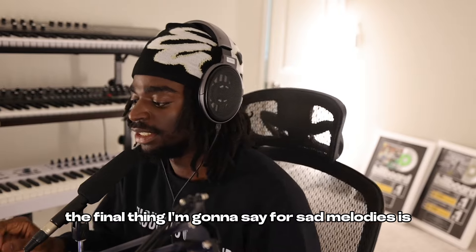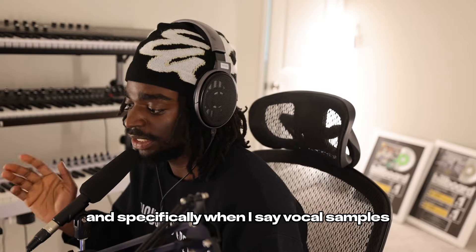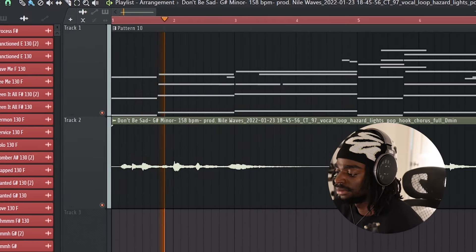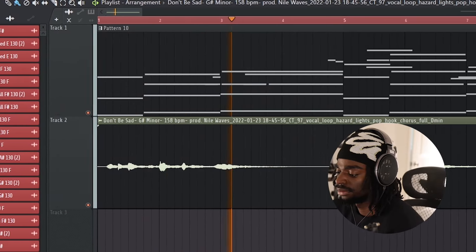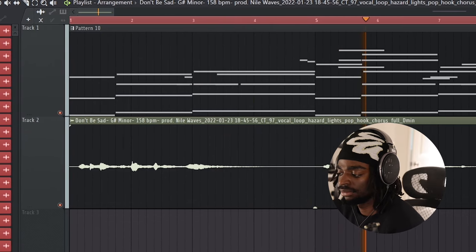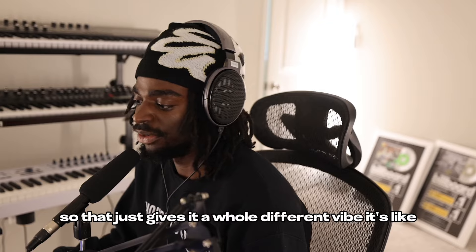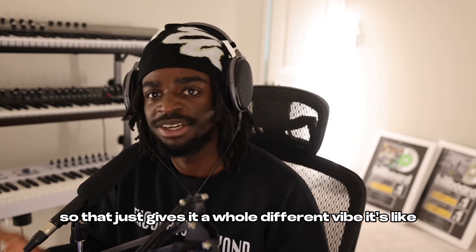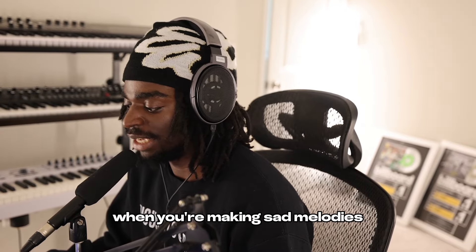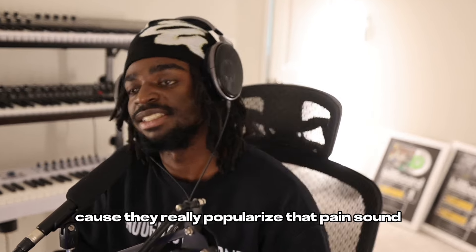The final thing I'm going to say for sad melodies is make use of vocal samples. And specifically when I say vocal samples, vocal samples that really sound sad. That just gives it a whole different vibe — it's like, oh yeah, this is a sad song. Make use of those vocal samples when you're making sad melodies. Shout out to Rod Wave and TNT because they really popularized that pain sound.